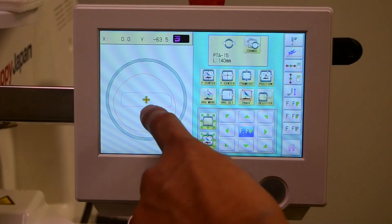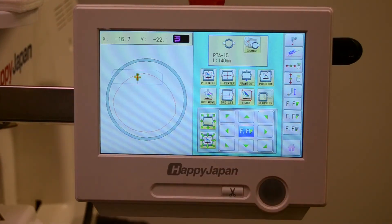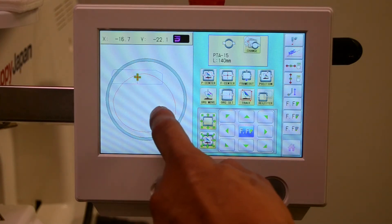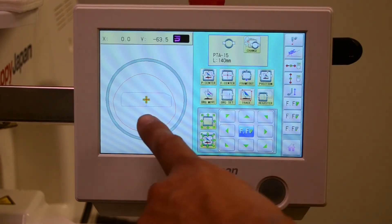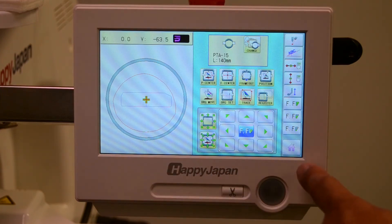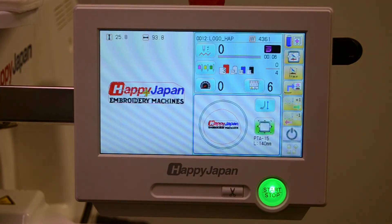The design can be positioned anywhere within the hoop, either by tapping — and you can see the design automatically moves to that position — or just hit Center to center it in the middle of the field. Finally, return to the home screen, and you can see that the position is centered.